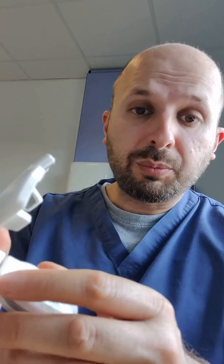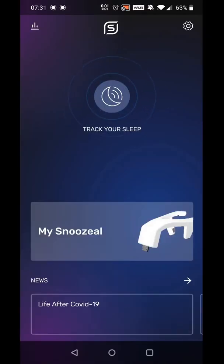Apparently one size fits all, so everyone's got the same size tongue, according to them. You put this in your mouth. I've just realized you can't talk at the same time. So rather than attempting to do that, I'll talk a little about how you control the Snoozeal device.